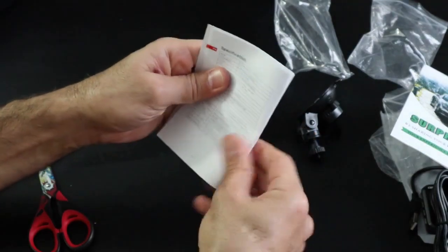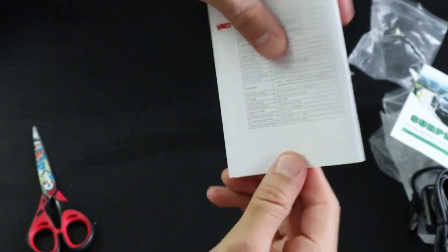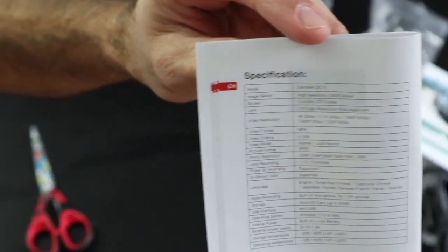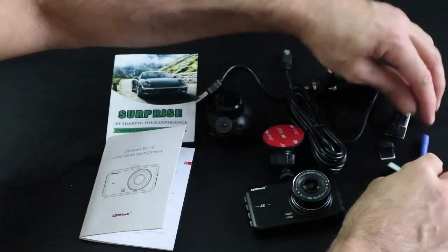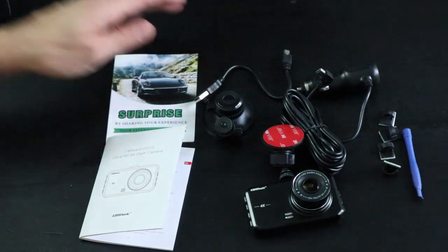Here are the full specifications of the dash cam. In case you want to see them, just pause the video and look at them. This is all that comes with the camera.